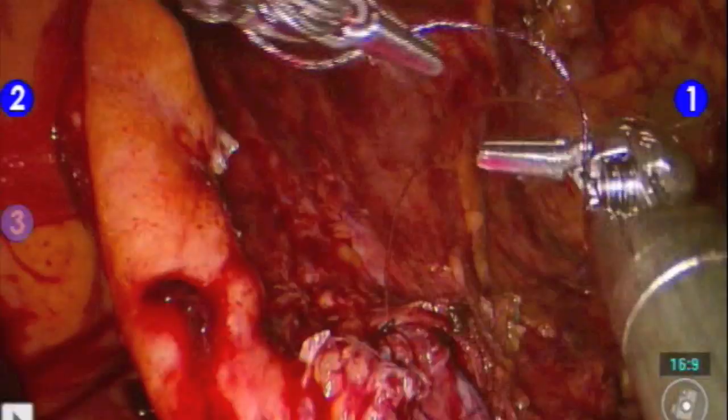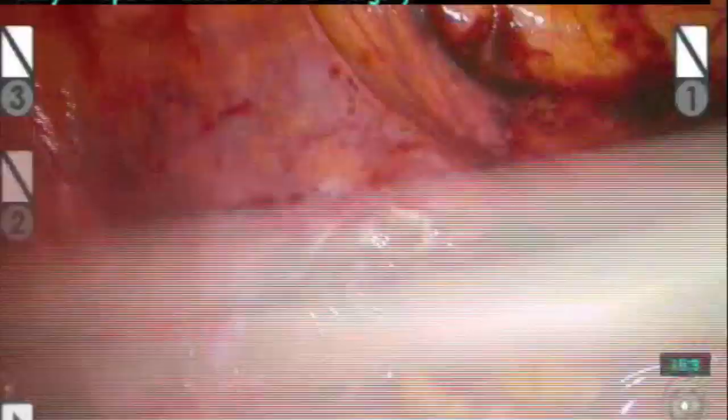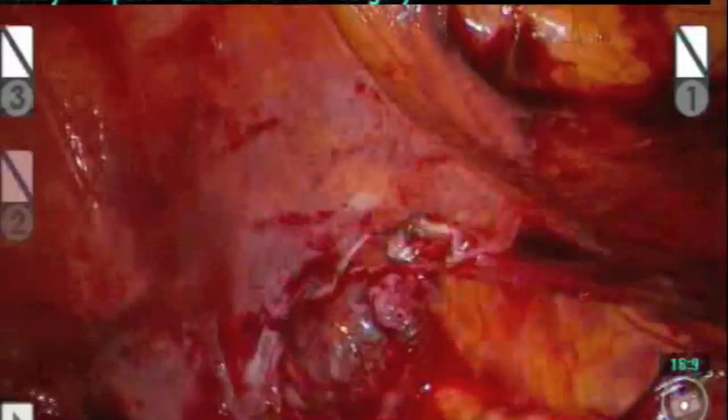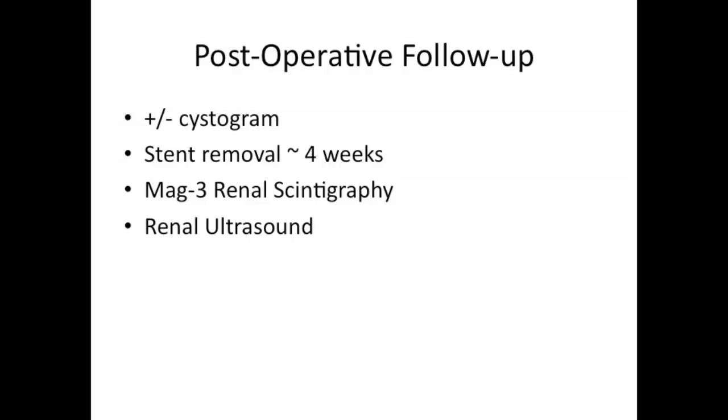After the anastomosis is completed and tied securely, a JP drain is passed through the working ports and placed into the pelvis. Postoperative follow-up includes Foley removal with or without a cystogram depending on the surgeon at one week, stent removal at four weeks, MAG-3 renal scintigraphy at about three months, and then ultrasounds to follow.